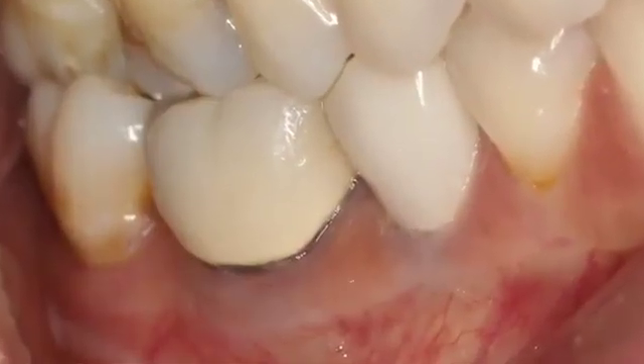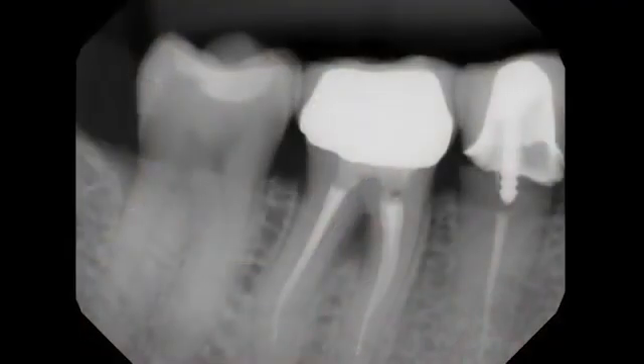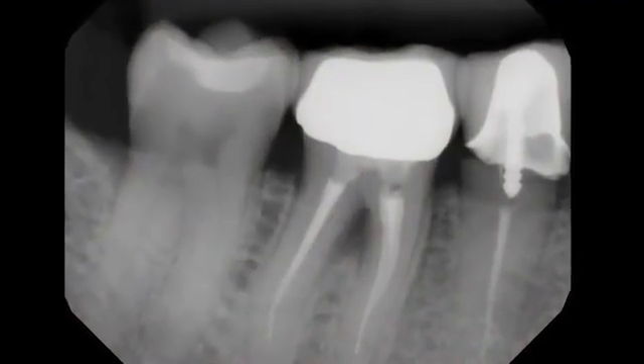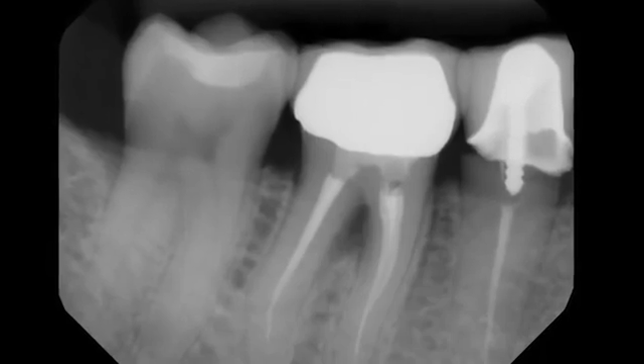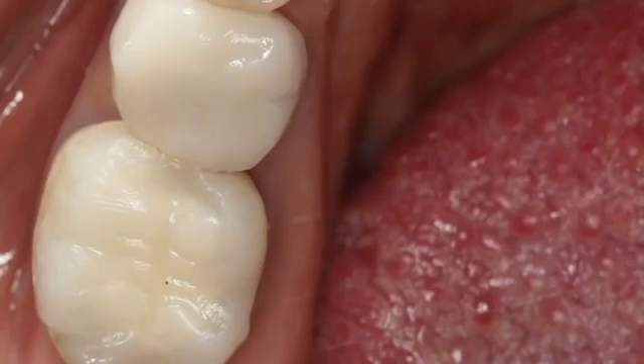We have a mandibular first molar tooth that is deemed non-restorable. We have a vertical fracture in the furcation area, and the patient has symptoms. So we're going to remove this tooth in preparation for a future dental implant.